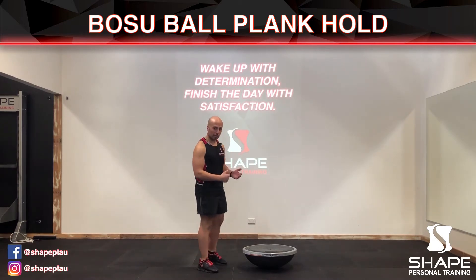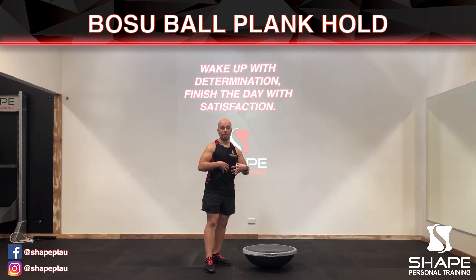Now it's harder than a regular plank hold and the reason why is you're actually balancing on an uneven surface, therefore causing you to engage your core a lot longer.